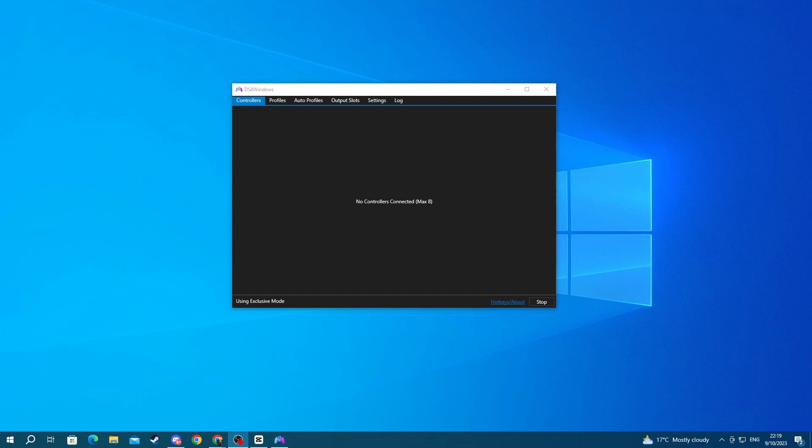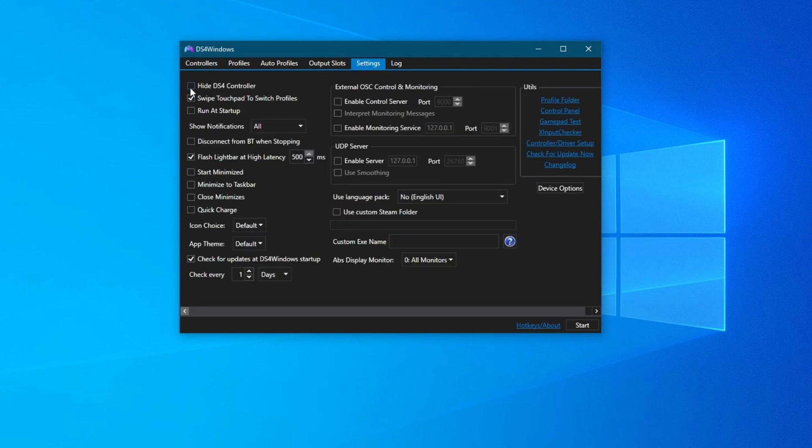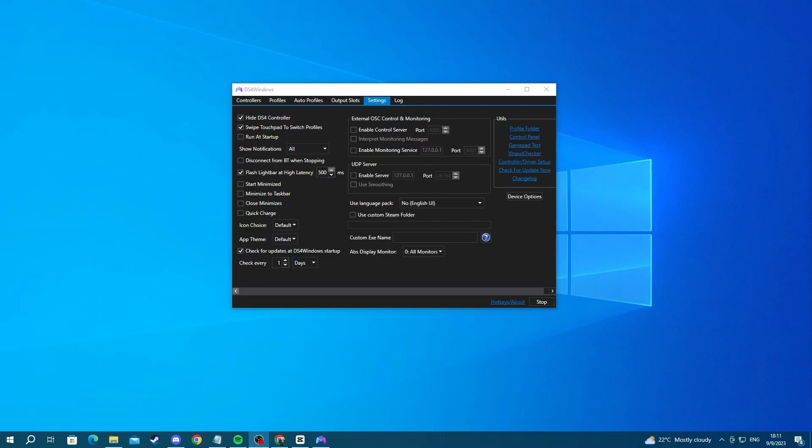For the next method, we will be talking about an issue in certain games known as flickering of the controls — that means the game isn't properly detecting your PS4 controller. You can resolve this by enabling the 'Hide DS4 Controller' option in the DS4 application settings. Open up the application, go over to settings, and check the box next to this option. This tricks your computer into thinking you have connected a controller that is compatible with Windows. Now try using your controller and see if everything is good.